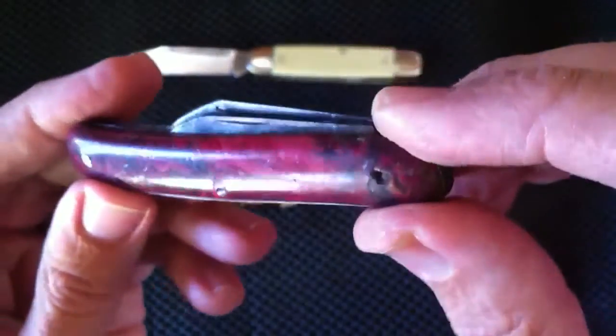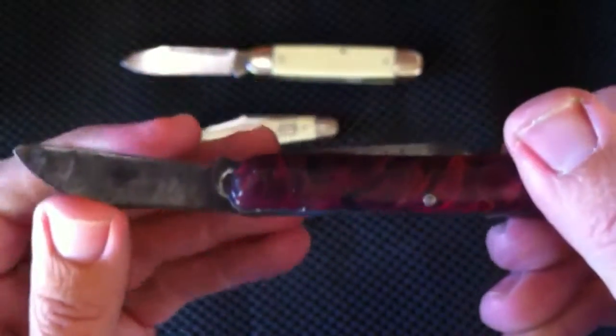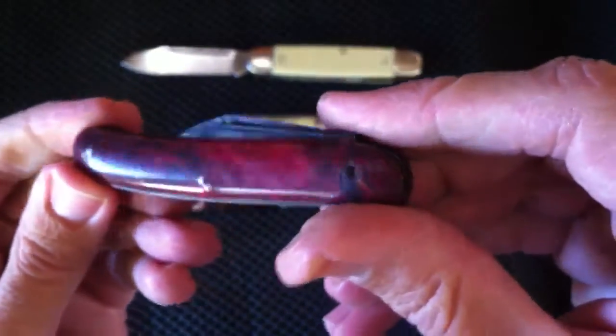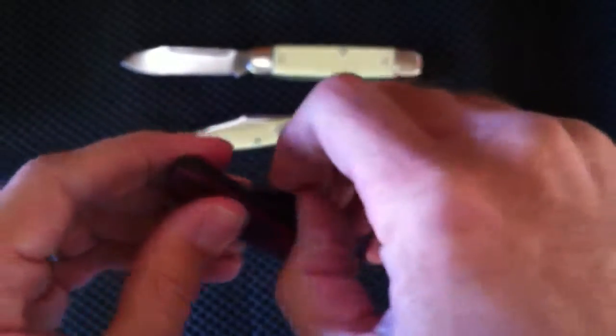I don't have many of them — I've sold most. Here's a really old one I found in my grandfather's garage. It's pretty beat up, but I like the carbon blade — it's still good so I use it as a user in the garage. You gotta love how carbon steel takes a patina; I just love how dark it gets.